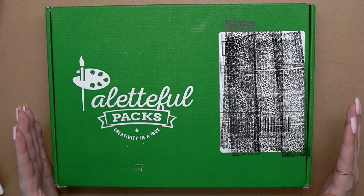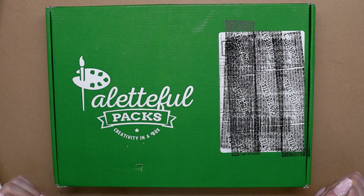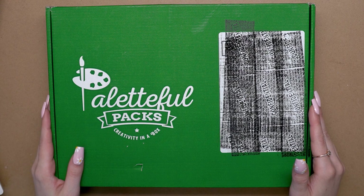Hello and welcome to the Paletteful Packs YouTube channel. My name is Alice and I have the August 2022 Paletteful Premier Packs here in front of me, so let's go ahead and open it up and see what's inside.